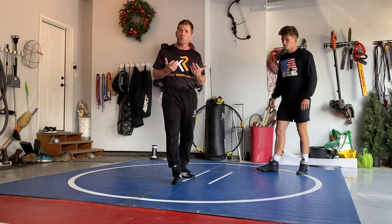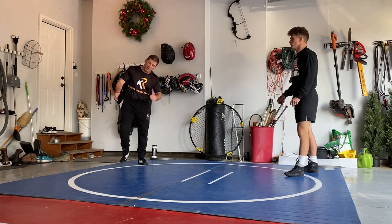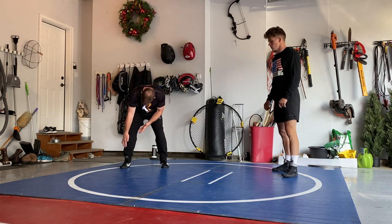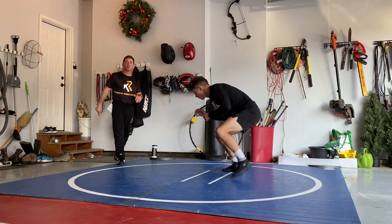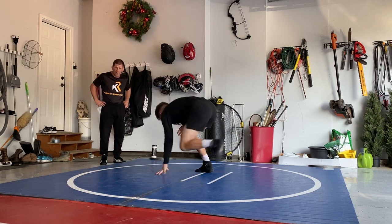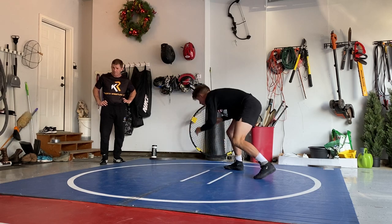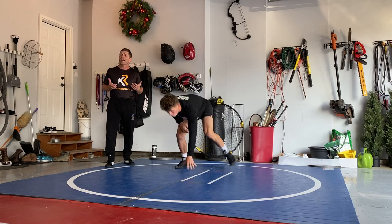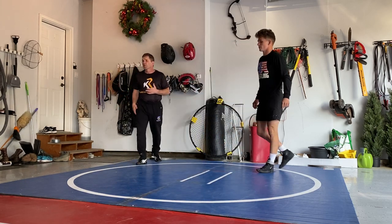Now we're going to get to some down blocks. Hand replaces foot. We're usually not right here where the guy's cutting the angle — you want to get away and then circle toward the bent leg. Down block, circle away. Keeping the head in front as that guy's coming in. You ideally want to meet him with your head and hands first, then down block with the hand.